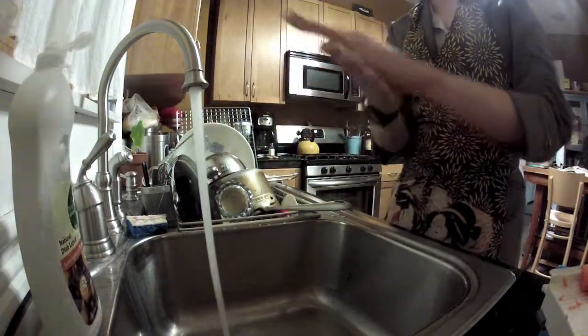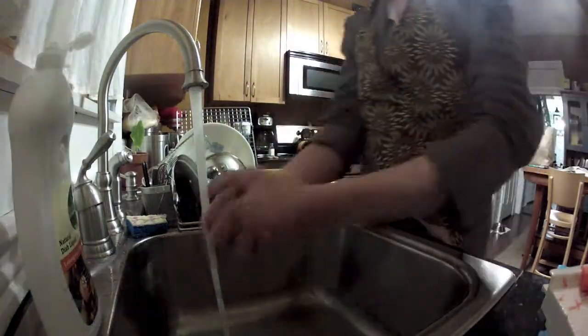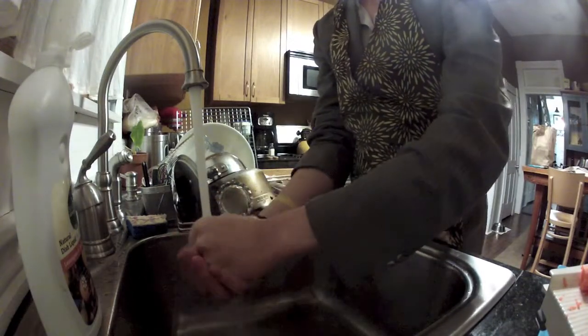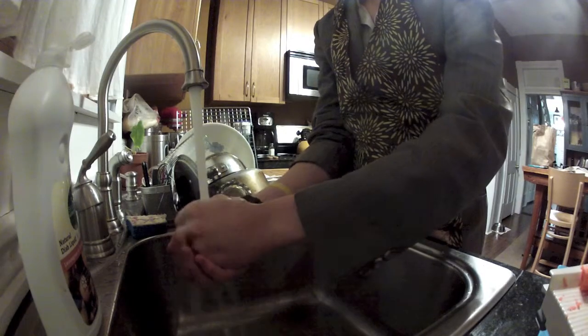Next, apply soap to your hands, then run them under warm water for about 8 seconds. This is important to kill off bacteria and keep your workplace sanitary.